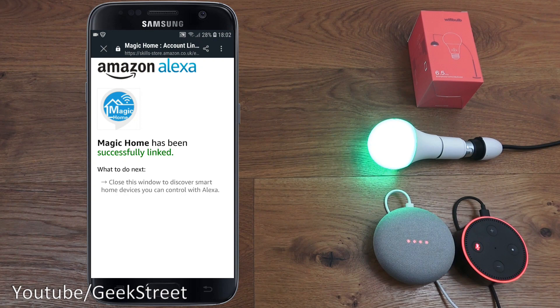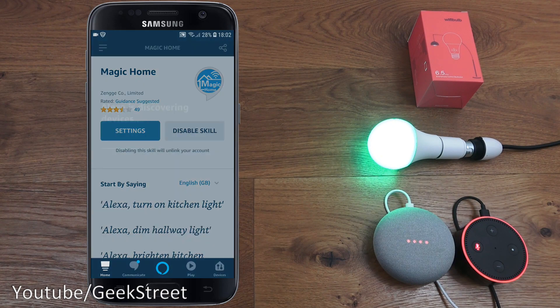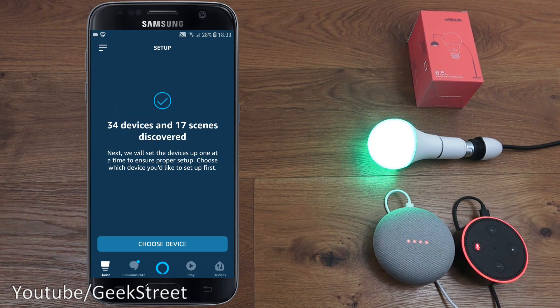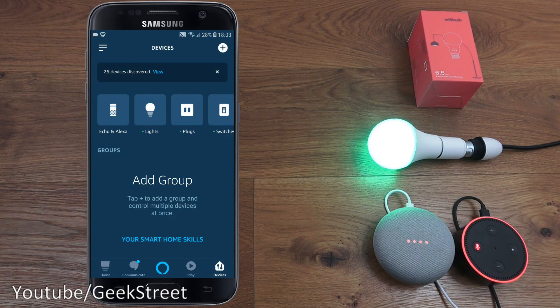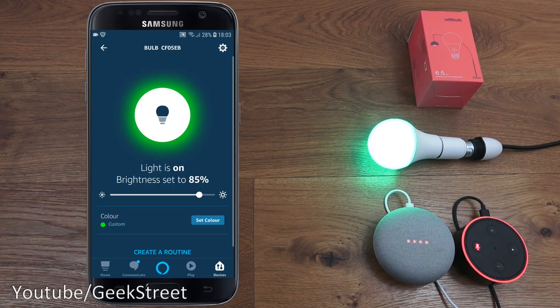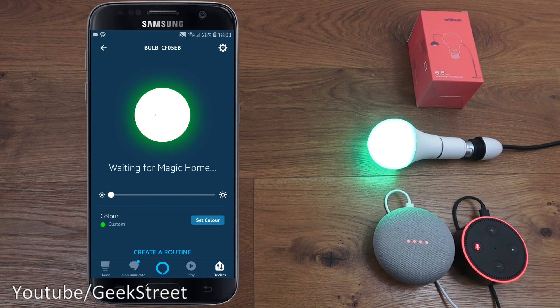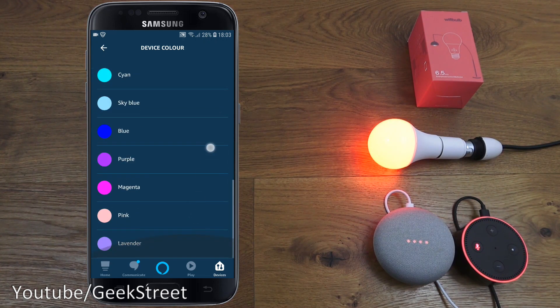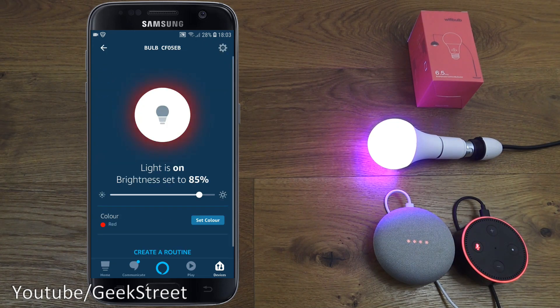Clicking 'Never remember' and then 'Discover Devices' — it's found the devices on my network. Clicking on Devices, then Lights, and there it is: the bulb. Clicking on it, you can change the brightness, make it bright again, set a color, and pick from predefined colors.